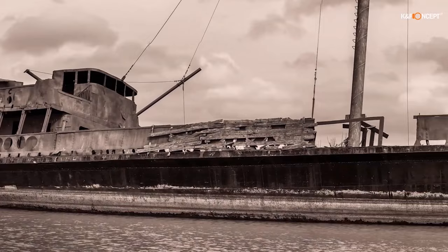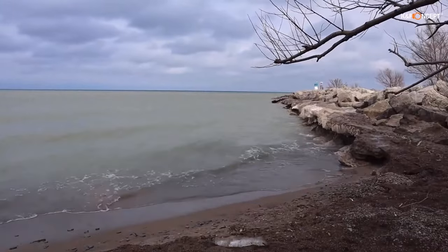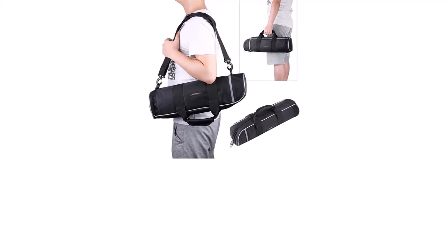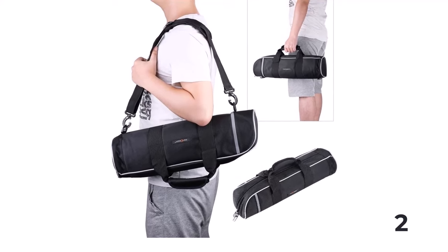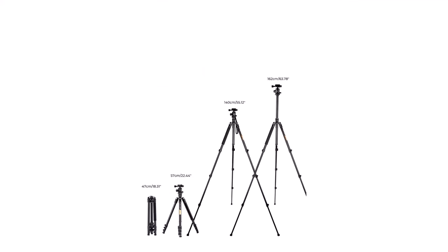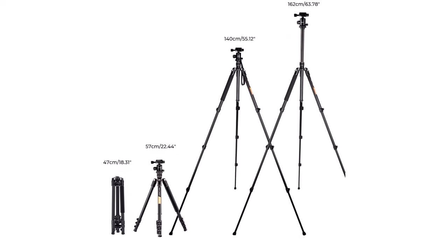The tripod combines practicality and portability. The maximum height without the center column is 54.9 inches / 1395 mm, providing sufficient stability and shooting height. The max height is 63.8 inches / 1620 mm, making standing shooting easier, and the minimum height is 22.4 inches / 570 mm to meet various shooting environments. With its powerful quick flip-leg lock, you can open and close all buttons with one hand in just a few seconds — very easy to use, saving time so you can focus on your shooting.